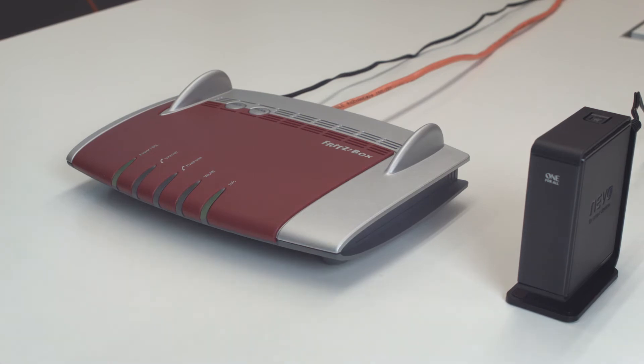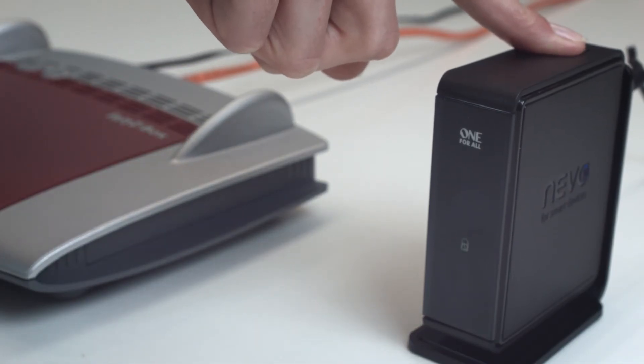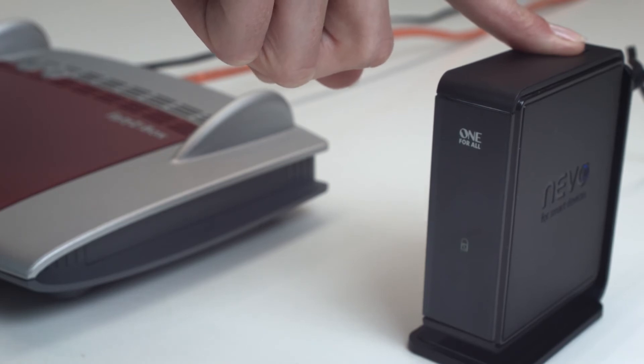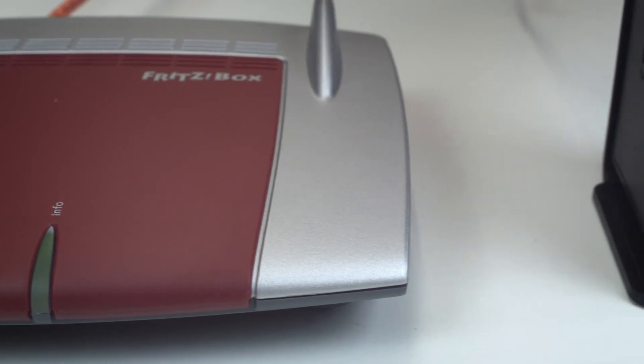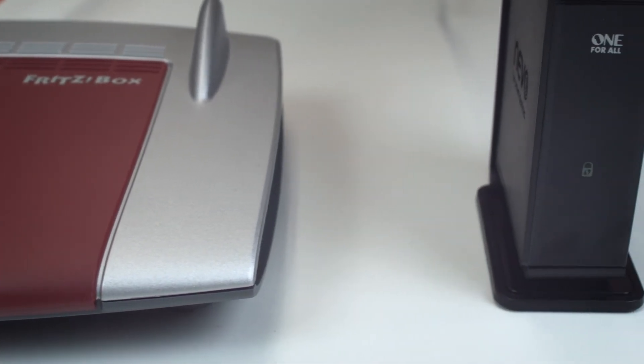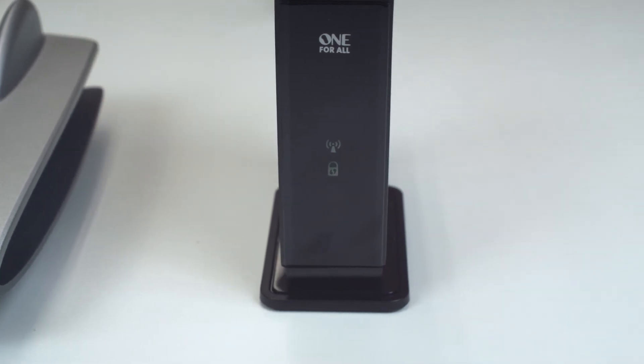Once the pairing mode has been activated, hold down the WPS key on the Wi-Fi bridge for 3 seconds until both the lock and Wi-Fi icons light up. Now the bridge will connect with your router. Once the lock icon stops flashing and stays lit, your bridge is now included in your wireless network.